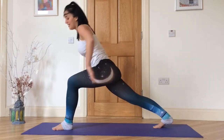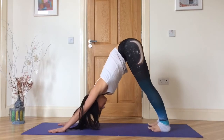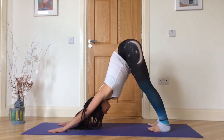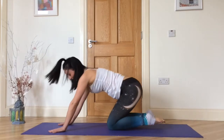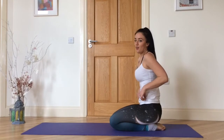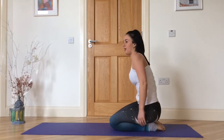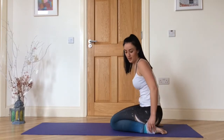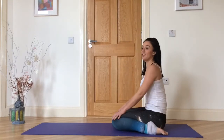Exhale down, tuck. Take one breath here, then exhale your knees to the ground and sit back on your heels. Take two breaths. You can come to Vajrasana — sit back on your heels, or sit on your sit bones with your feet at either side, depending on your hip flexibility.